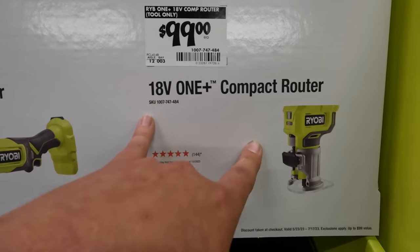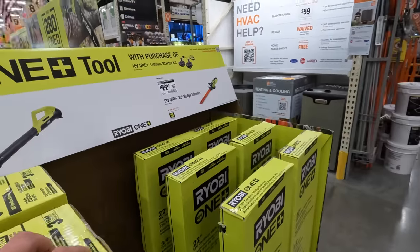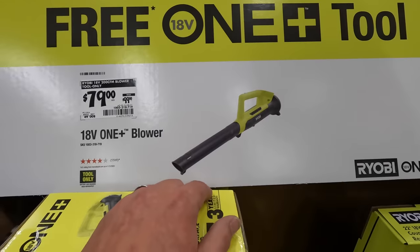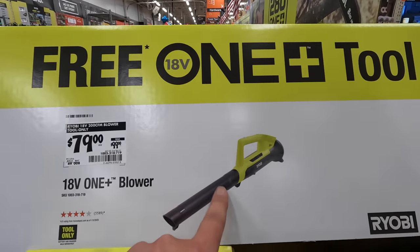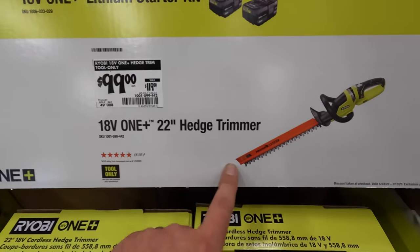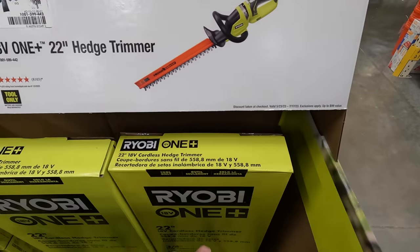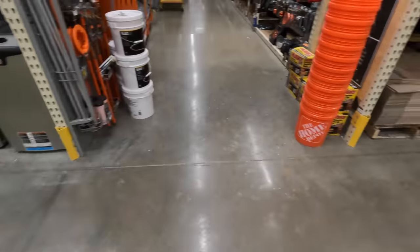$99 for the compact router. $79 — was $99 — for the blower. It's mediocre, you guys. This really is a mediocre blower; there are a lot better options out there for the same price, even from Ryobi. $100 — instead of $119 — for the 22 inch hedge trimmer. My family member has this; I borrowed it to do a bush and it's a fantastic tool, very lightweight, did the job in no time. Ryobi's lawn care stuff is phenomenal.